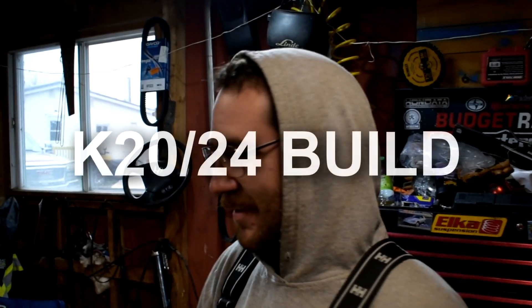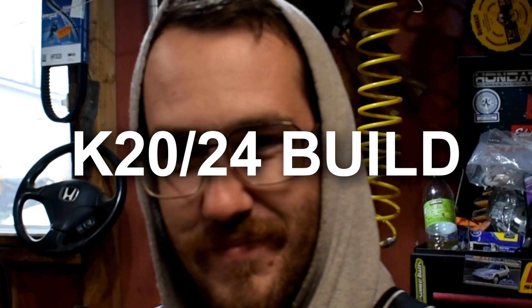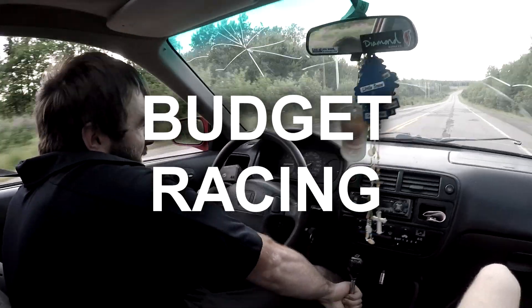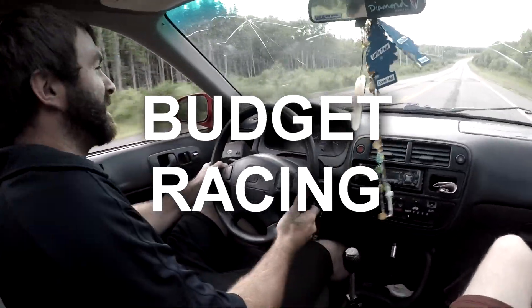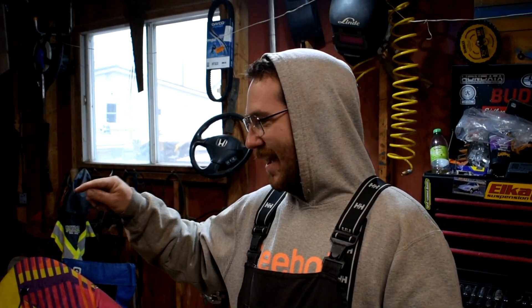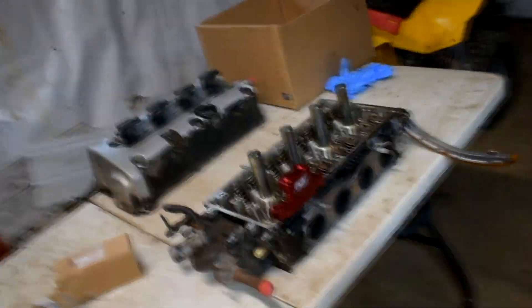Alright, time to put this engine together. It's been a long wait, finally got the time to do it today. Alright guys, today is the day. We are building Tyler's K20, K24.